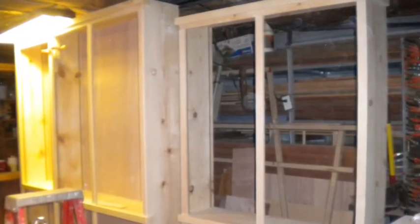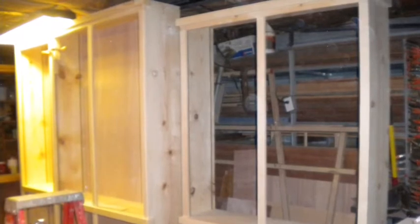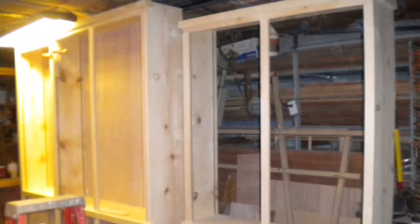All the pieces had to be made like this so that I could consider getting it into the cabin and then being able to cope them to the wall. Some of the cabinets don't have quarter-inch plywood on the back and some do because in some cases we wanted the logs from the log cabin showing through.